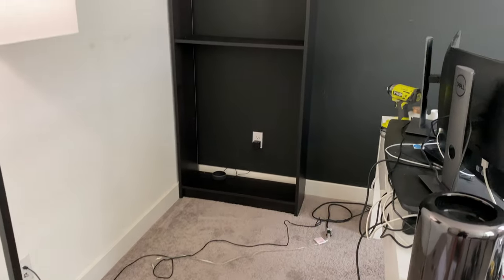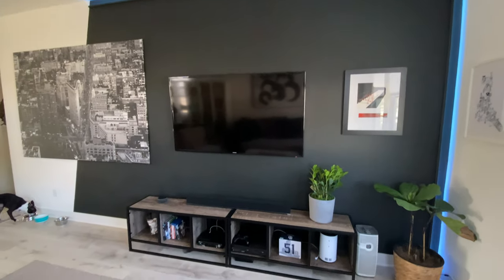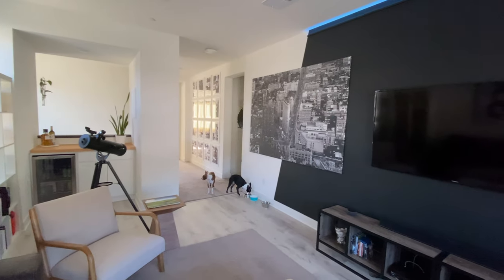After confirming that they would fit, I went and started building my middle accent wall first. I knew I wanted hidden LED lights surrounding the wall, so I used the same material and method as I did with my loft. If you haven't seen that video, click on the top right-hand corner to check it out.